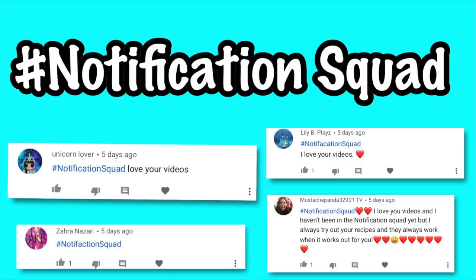The hashtag notification squad for my last video is Unicorn Lauber, Lily B Plays, Zara Nazari, and Mustache Panda. If you want to be part of the hashtag notification squad, all you have to do is subscribe and hit the bell so you're notified right after I upload a new video. After I upload, comment down below within 10 minutes hashtag notification squad.